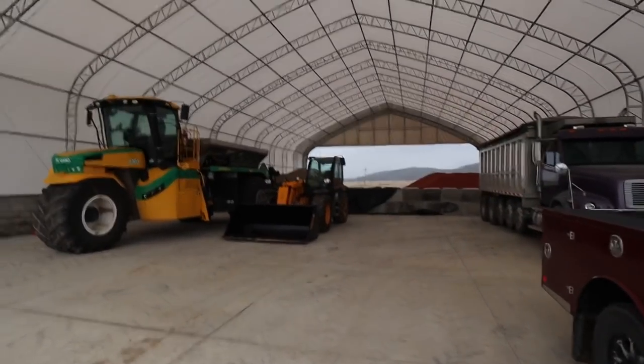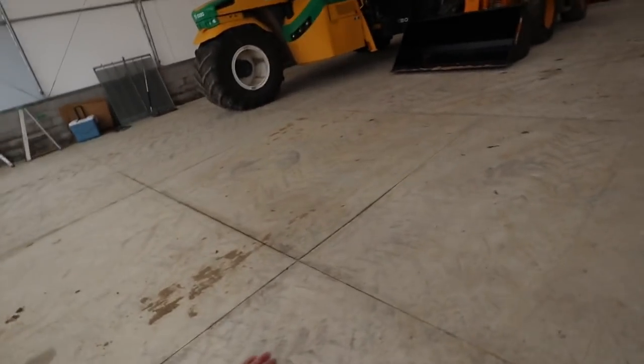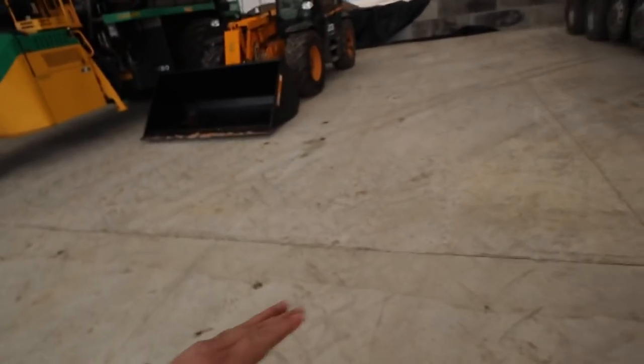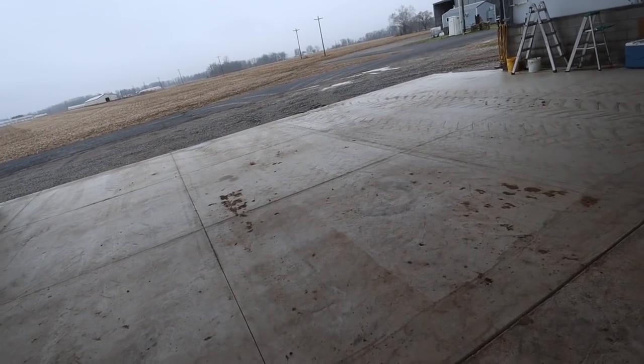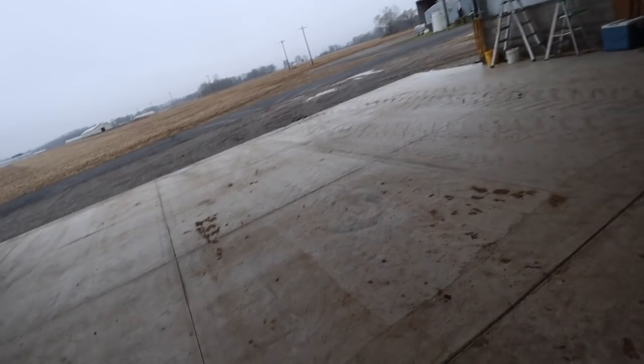Originally this building only had concrete in the middle — that was 100% dad's idea and zero percent mine. I didn't like it from the get-go, and we ended up putting concrete all through it. I really like how it is now. We have a 10-foot apron on each end — I highly suggest that if you put one of these up, unless you're just using it for equipment storage. The concrete is very nice. We also went with a block bottom.